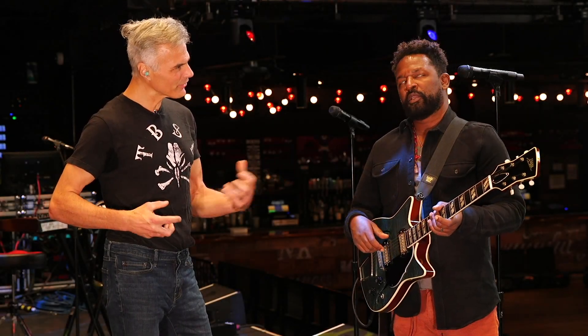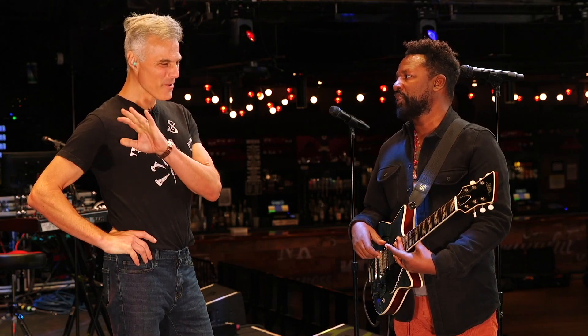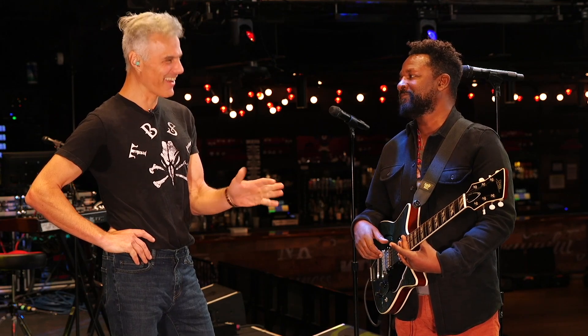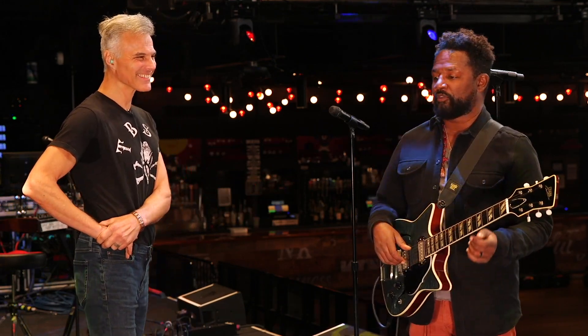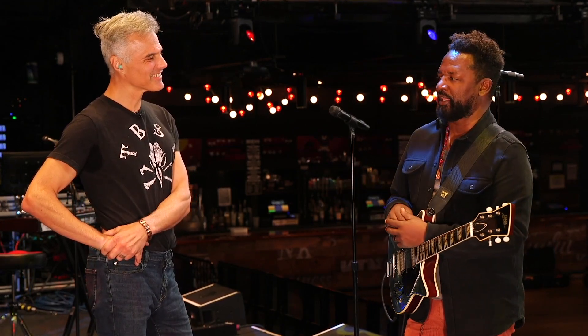Do you always play with your fingers? No, but most of the time, especially on the solo gig. I went on a deep YouTube dive last night, and I never saw you play with a pick. Which is a relatively new thing — I've been playing guitar for about 35 years or so, but the fingerstyle thing is really in the last 10 or so.